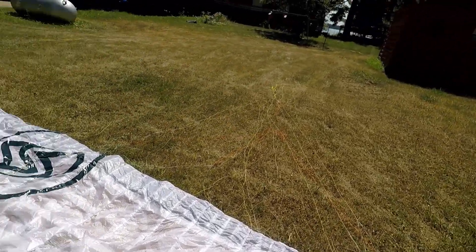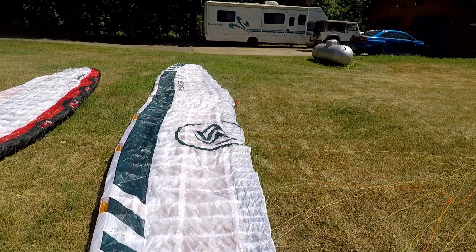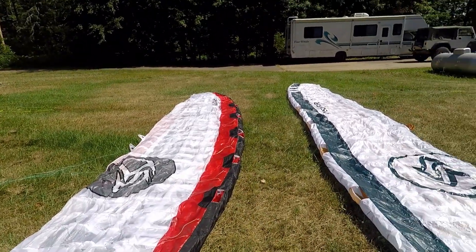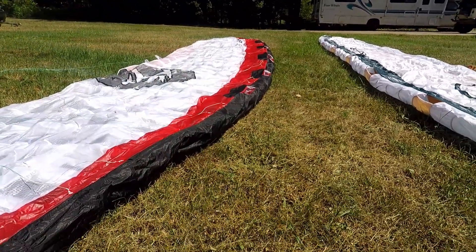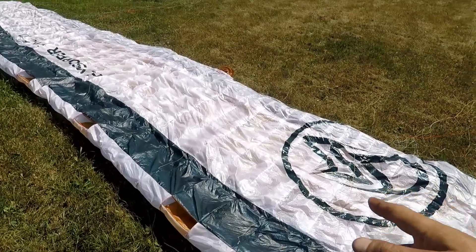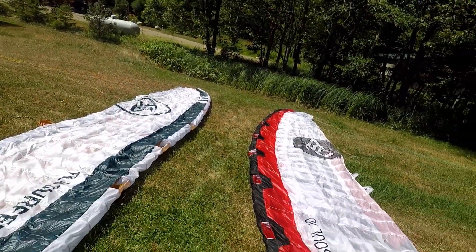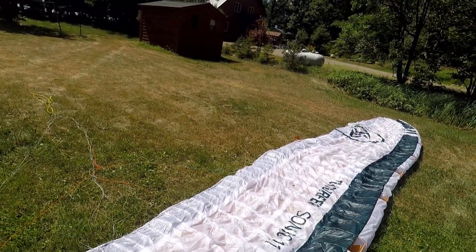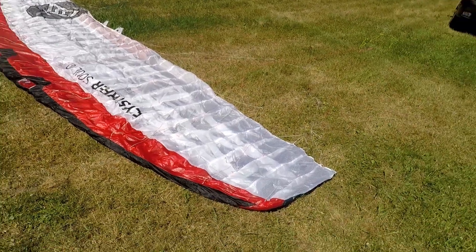When it's not under tension, the Sonic 3 relaunches so much better than the last generation. There have been times where I've been amazed by how it will still relaunch when there's been no way with the last gen. Also, these deflated leading edge intakes stay open and up — this is huge. Inflation time is much faster with the Sonic 3 than with the Sonic 2, and the intakes stay out of the water when you crash so it doesn't take on as much water.